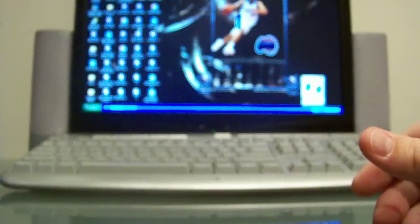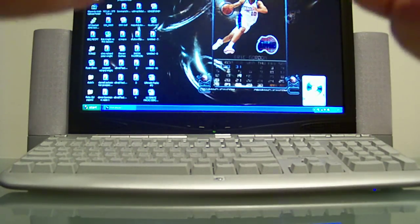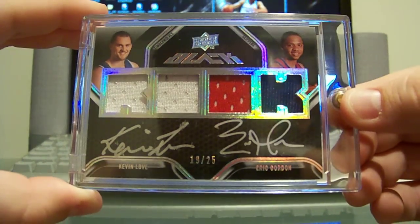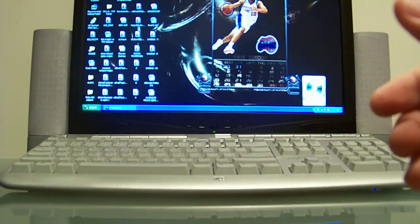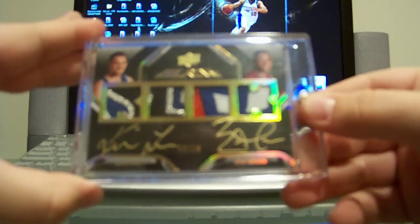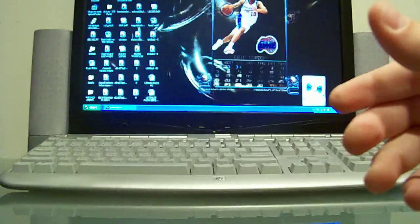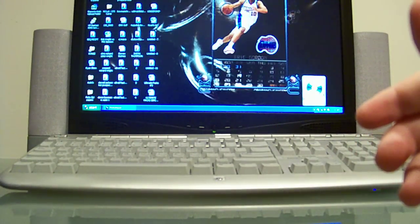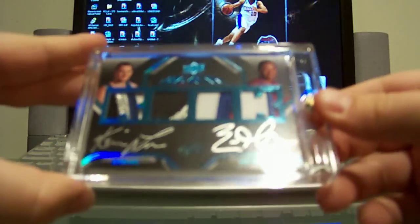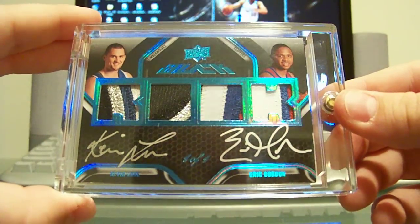Next, UD Black — another master set to show off. This is the dual jersey — actually quad jersey — dual auto with Kevin Love and Eric Gordon, 19 out of 25. Now the patch version of that card — this one's actually 10 of 10, numbered, beautiful patches. And then the one-of-one platinum parallel, one of one auto patch — nice patches on that one as well, beautiful card. One of one — that completes another master set.